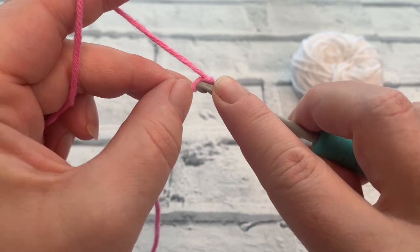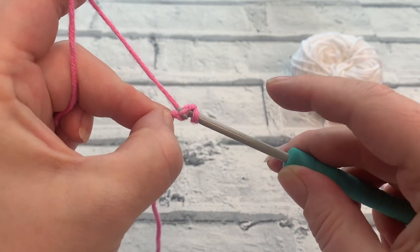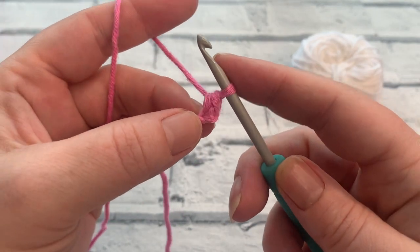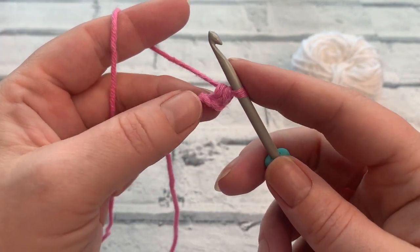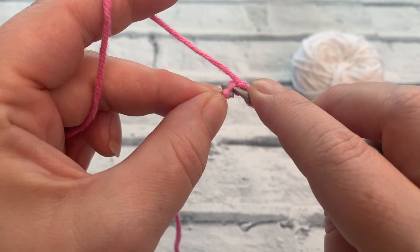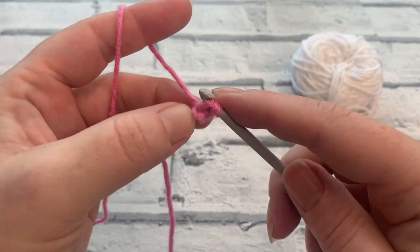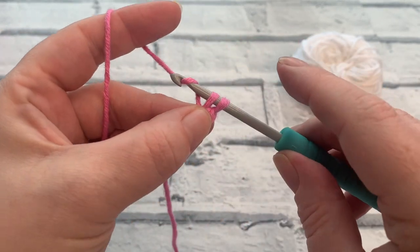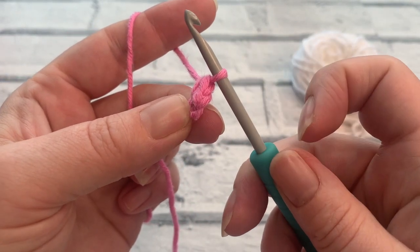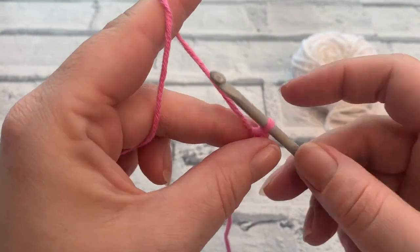Insert your hook under the top loop of that chain, yarn over and bring a loop up, yarn over, pull through two. That completes our single crochet in US terms — it's a double crochet in UK terms. We're going to work a second single crochet into that same chain space: reinsert the hook in the same space, yarn over, bring a loop up, two loops on the hook, yarn over, and pull through both loops. So we've got stitch number one and stitch number two. That creates the point on our flag — that's row one.